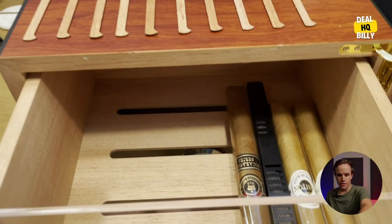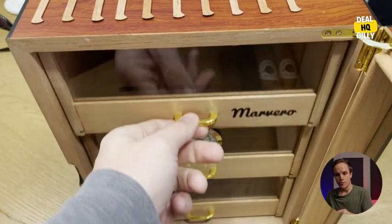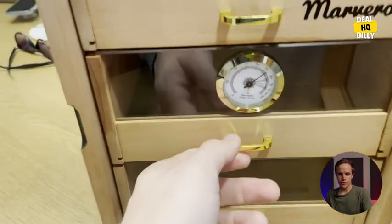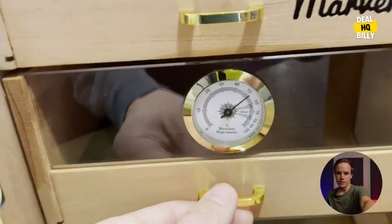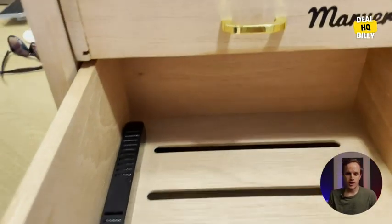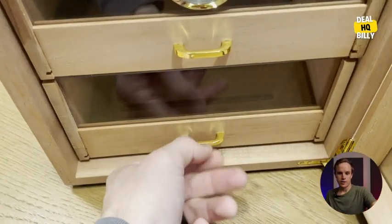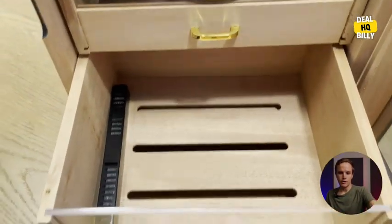You can see I've put some cigars in here. That black piece right there is the part that you put water into, and you can control the humidity. Here's the little humidity dial, and you can see what percentage it is within the case itself. You can put one of these humidifiers in each one of the trays.